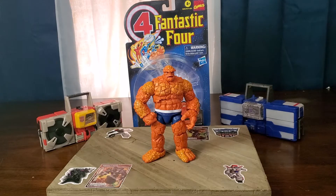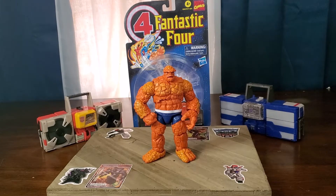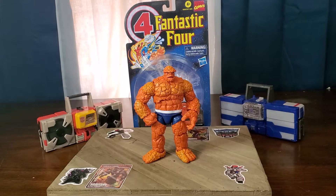Hey guys, it's Just Another Dad doing just another figure review. Today I'm going to be doing Marvel Legends Fantastic Four Retro Cardback — The Thing. This guy is my favorite person out of the Fantastic Four. He is hands down in my top five favorite heroes of all time, and I'm just looking forward to reviewing this guy today.